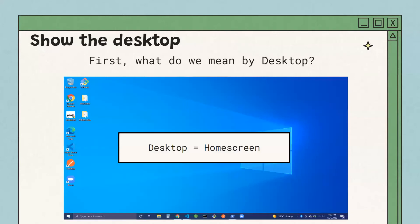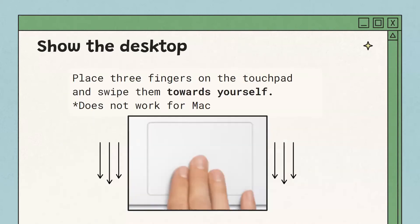To show the desktop — the home screen of your computer — it looks something like the image shown here, which is a Windows computer, though it looks a little different on Mac. To show the desktop, place three fingers on the trackpad and swipe them down, towards yourself. Unfortunately, this gesture doesn't work on Mac computers.